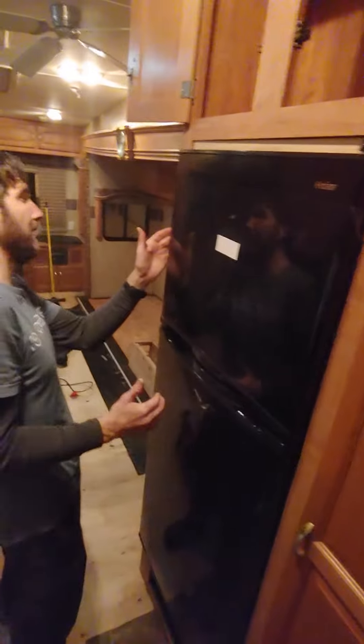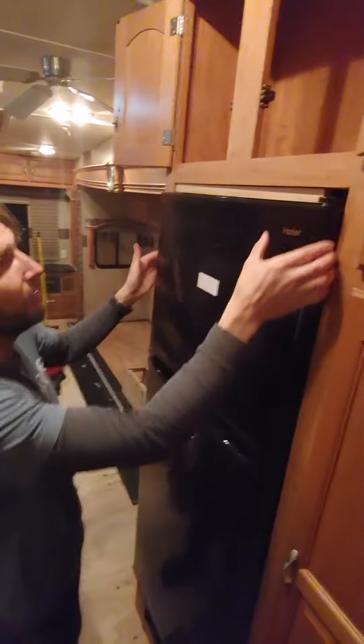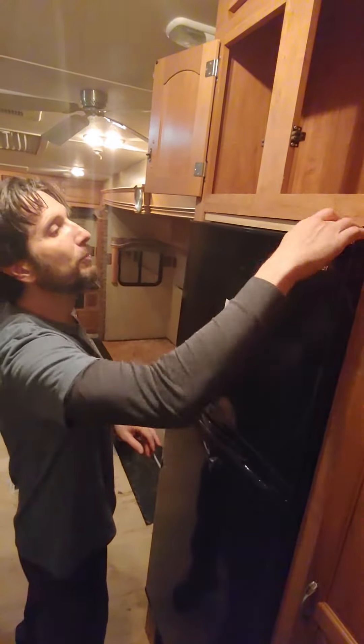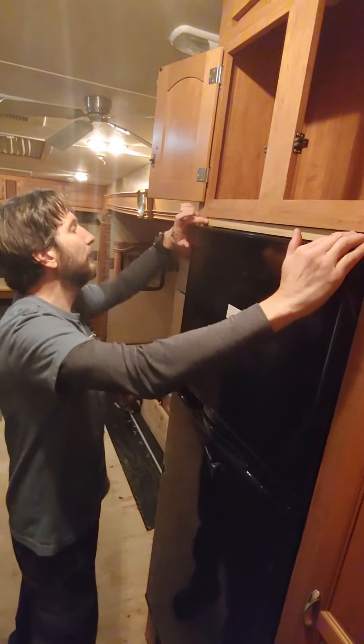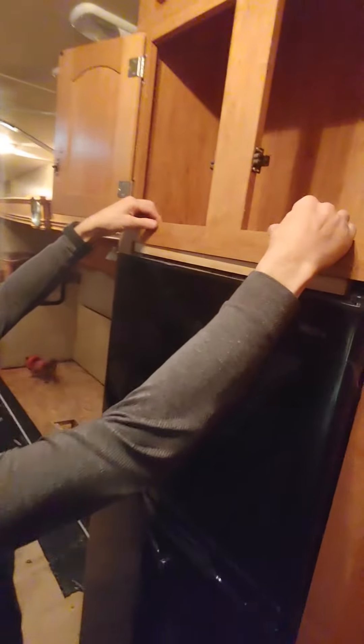It's maybe an eighth inch on both sides, if that, but the top is maybe an inch. So what I did is I kind of trim board that fits between the hinge and the frame over here, and then screwed from this side on the top.